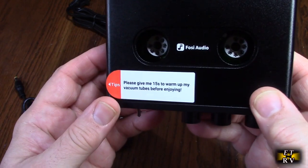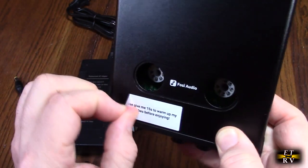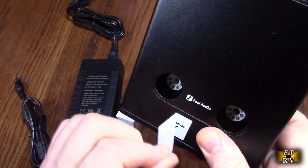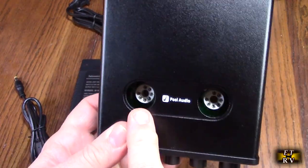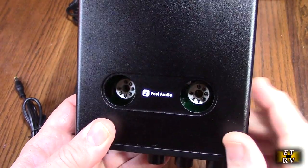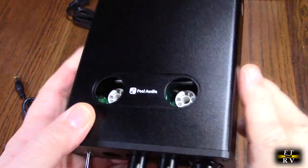Let's turn this around. There's a label right there that says please give me 15 seconds to warm up, because tubes do have to be warmed up. We're going to remove that label now. Here are the tube sockets — tubes only go in one way and should line up nicely. I love that this has tubes, really cool.